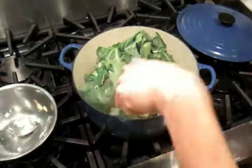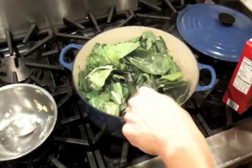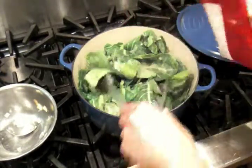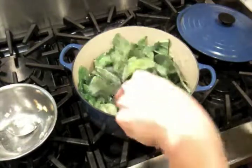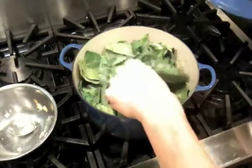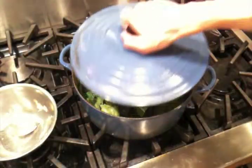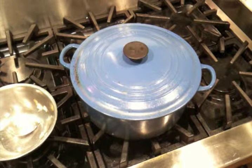You can hear the sizzle — that means we've got a little bit of liquid in there. We'll throw in a little bit more. Then what you want to do is keep your heat at about medium, and cover it, because you want the greens to sort of steam in that liquid. We'll come back in about five minutes and see how they're doing.